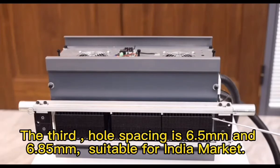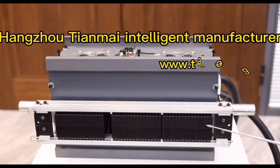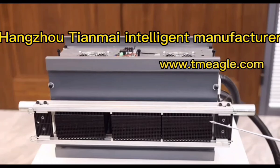The third style: whole spacing is 6.5 mm and 6.85 mm, suitable for the India market. Hong Droti and my Intelligent Manufacturing Company Limited — waiting for your contact, looking forward to your visit and inspection.